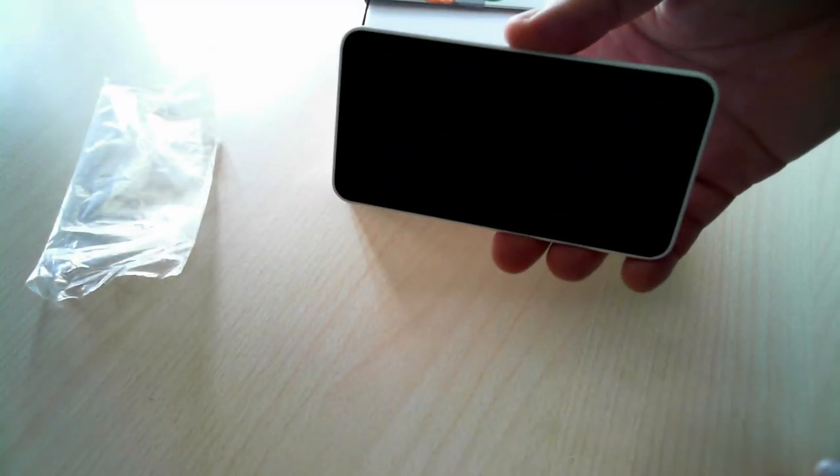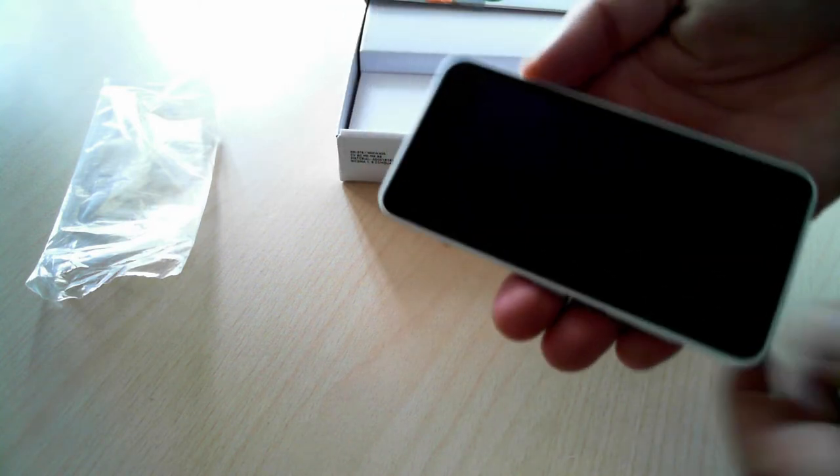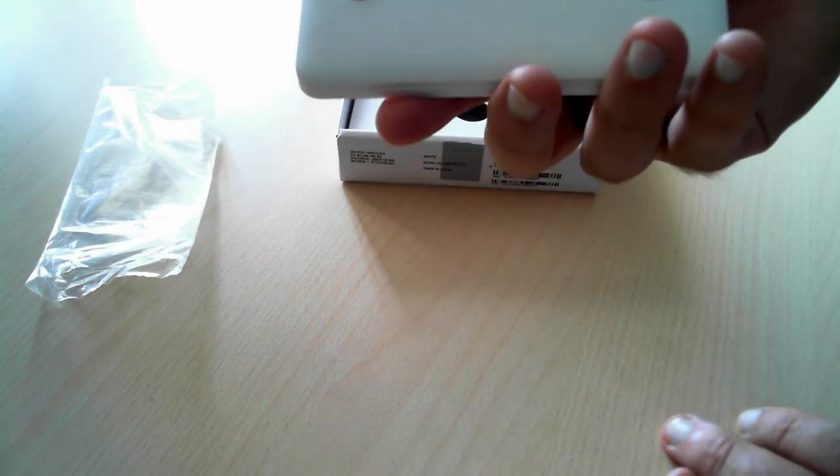Inside the box, obviously, we're gonna find the phone. As you can see, this is a very compact model. It feels very, very light to hold in your hand — a good first impression.